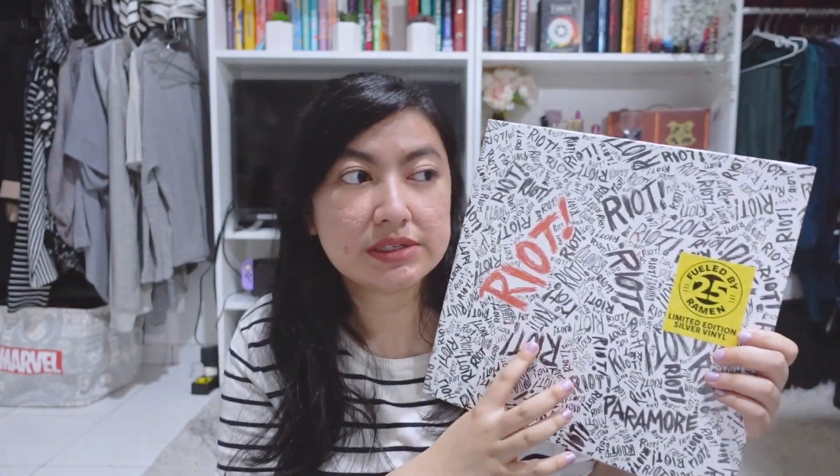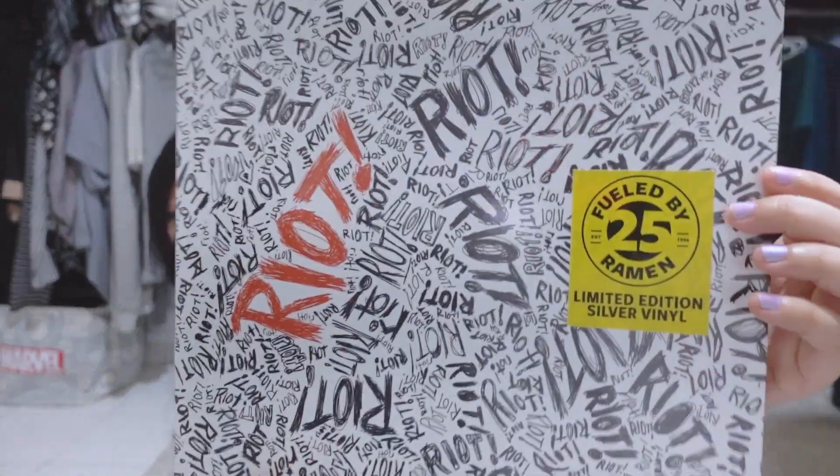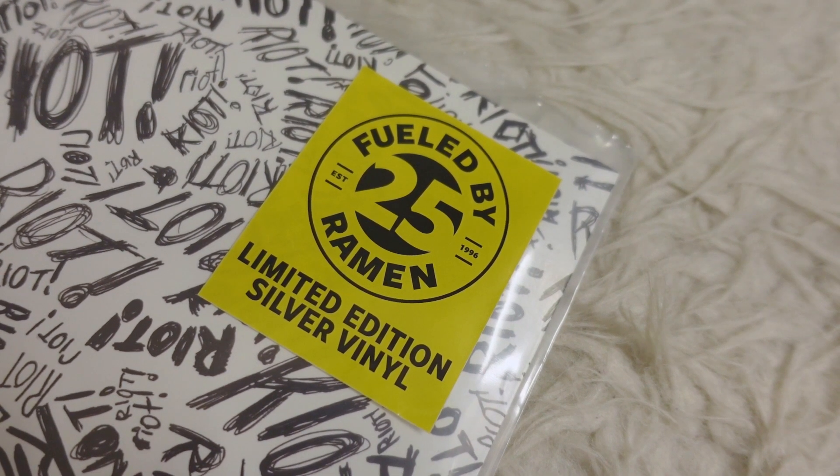The vinyl I bought is Riot by Paramore. This is one of my favorite albums from Paramore and I love Paramore — they're like one of my favorite bands from when I was in high school. I couldn't stop listening to them. I also decided to buy this because it's the 25th anniversary edition from Fueled by Ramen, so it's a limited edition silver vinyl.